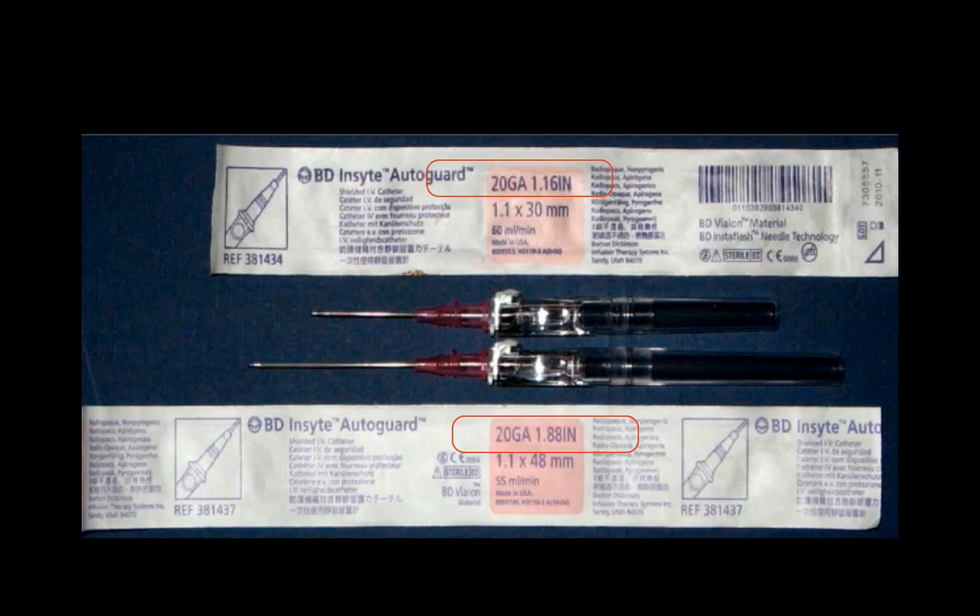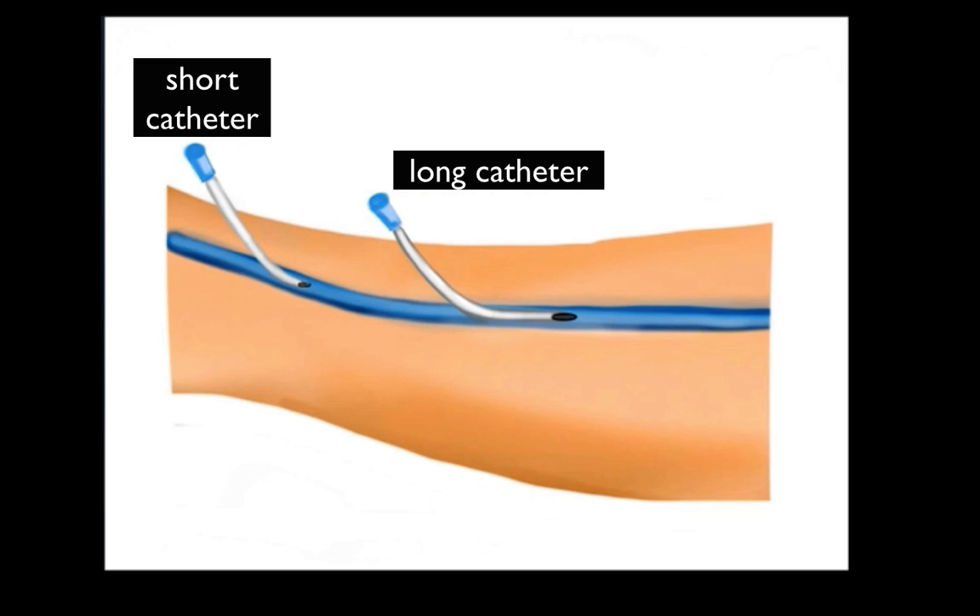In terms of which angiocath to use: if you're going into the AC vein, use the shorter 30mm angiocath, as you don't want it too long and unwieldy. But for the basilic vein, especially in patients with more soft tissue, I recommend the 48mm catheter. With the 30mm you may get a flashback but the catheter can easily blow and slip out. The longer 48mm lets you insert it more like a PICC line — it stays in place and is much more robust.